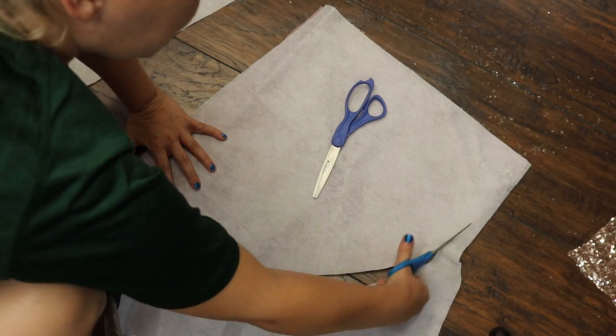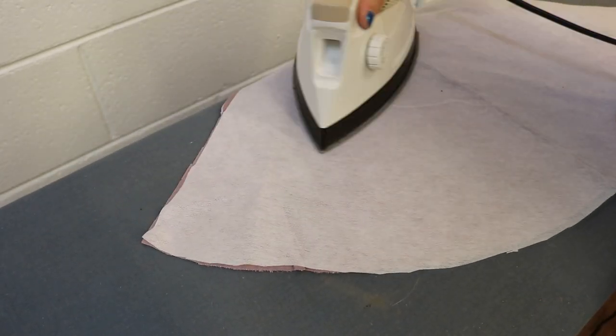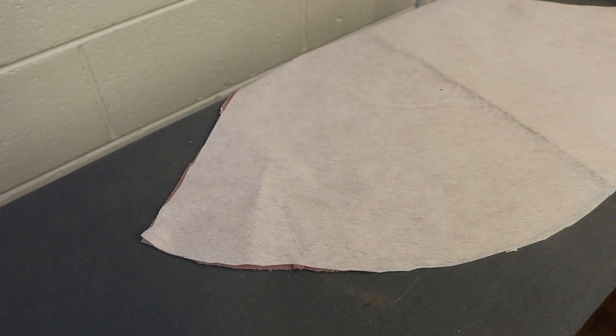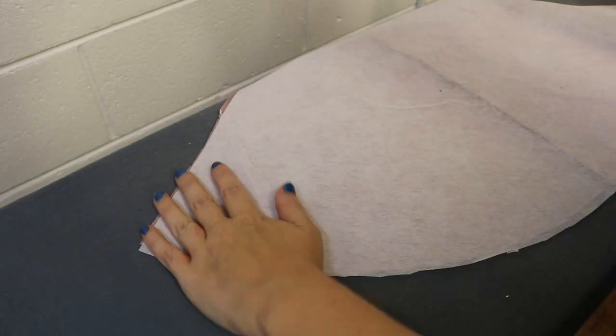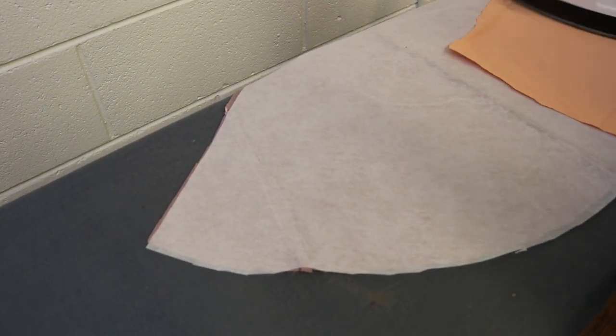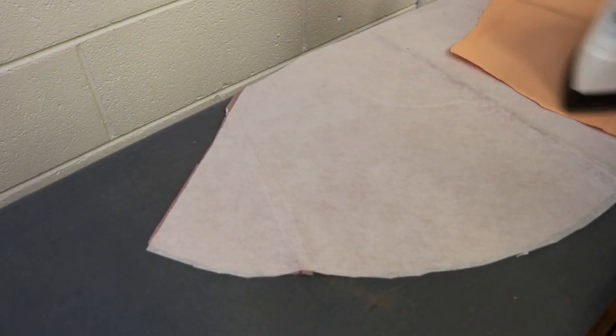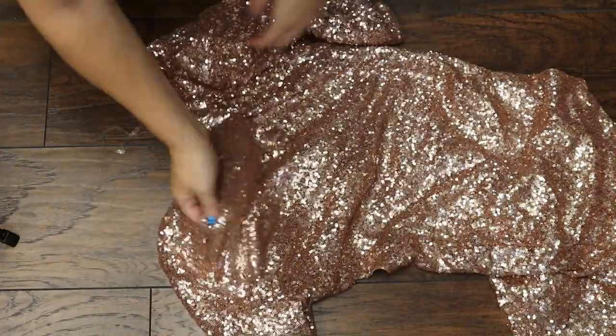Following the instructions, I'm going to iron down the fusible interfacing. Fusible interfacing has two sides: a smooth side and a grippy side. The grippy side is the stickier side and that's what you want to put on your material because it's going to stick it down. Some sources say you can iron this straight on, but I always like to use a spare piece of thin cotton just to make sure the interfacing does not stick to my iron, because I've had that happen before.